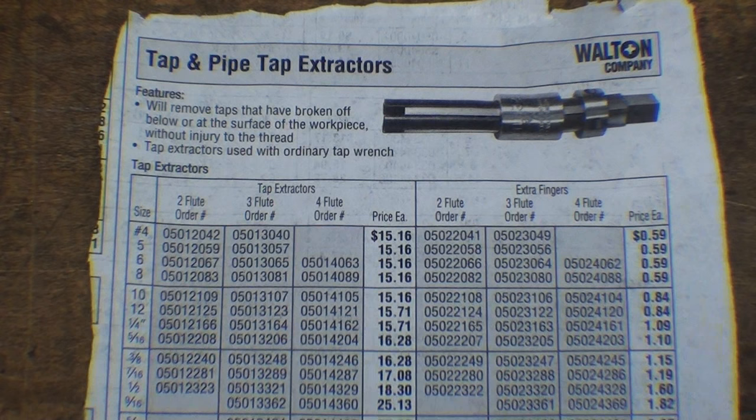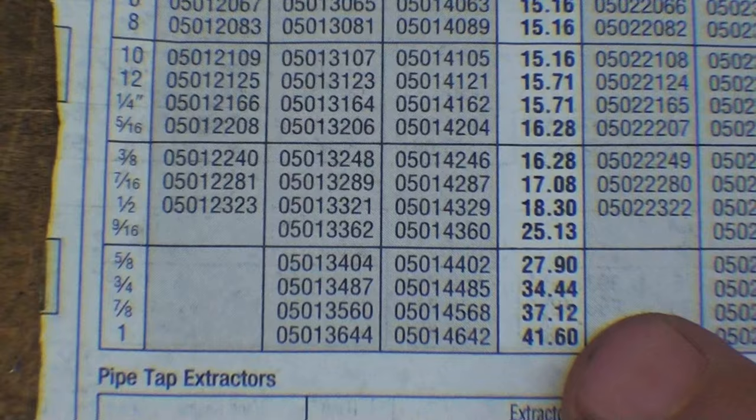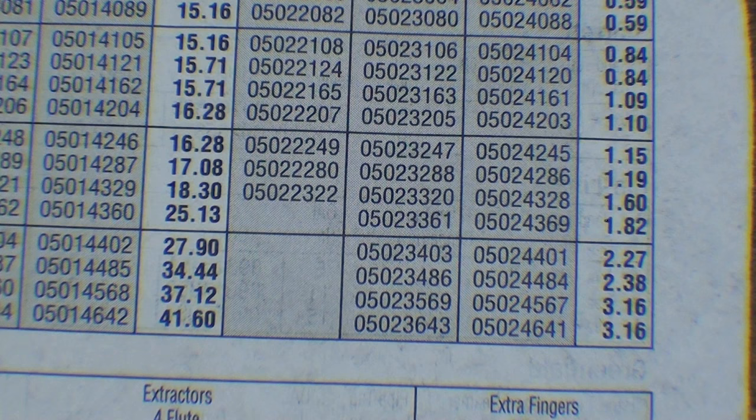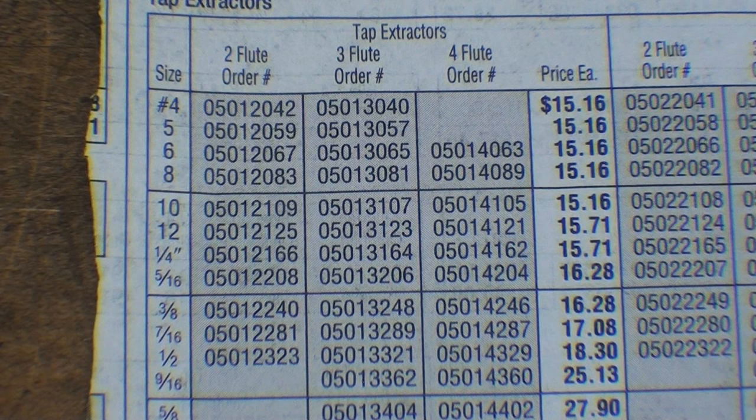This is a page out of the MSC catalog, and you can see these are Walton tap extractors. They make them for pipe taps too. Looking at the one-inch size I was just using, that's $41. If you want to buy extra fingers, a set of four is about four bucks — about a dollar each. The prices are not particularly cheap; they're $15 even for one in the quarter-inch size.